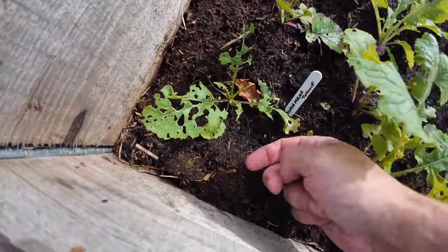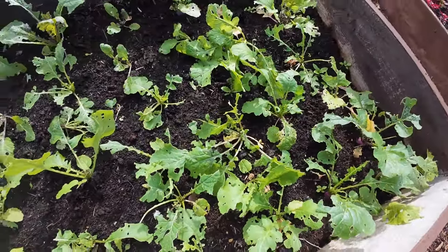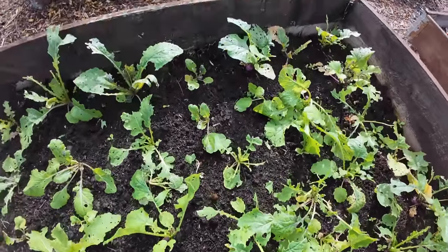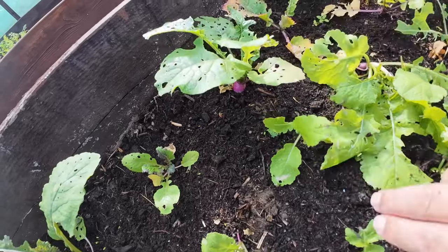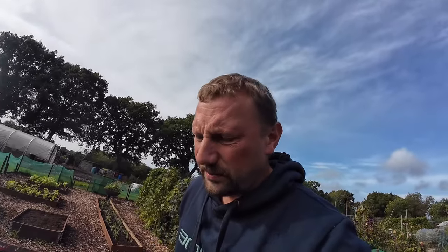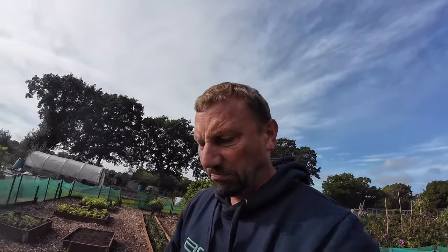Come and check my turnips out! These are getting nibbled but because they're kind of in the ground, I'm hoping I'm going to get some turnips off them. This one here is doing particularly well - it's the Purple Milan variety. I've been reading up about turnips. They're apparently really easy to grow and grow really fast, but I've tried numerous occasions to get a plentiful harvest of turnips and I just haven't had much luck with them at all.